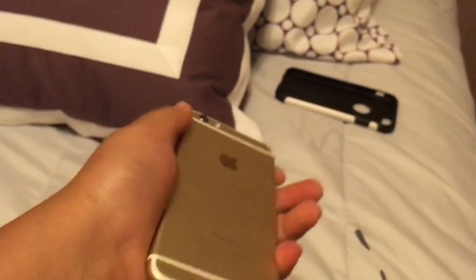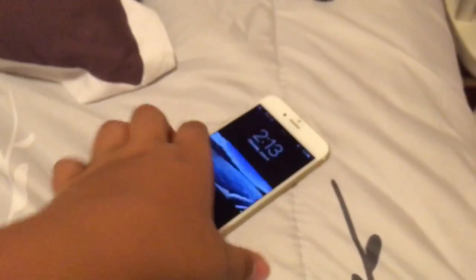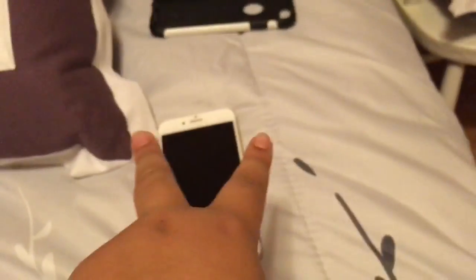So this is basically just an outer body review of the iPhone 6, just a quick video. This is the 16 gig iPhone 6. It's a really good phone, and like I said, I upgraded to the iPhone SE because I'm 13 and my hands fit better with the smaller size. Anyway, peace out guys, see you later — hope you enjoyed the review!